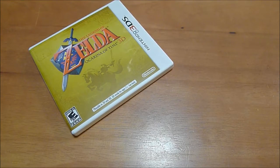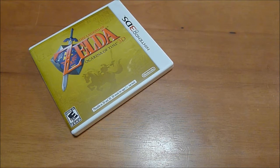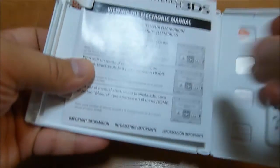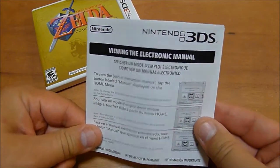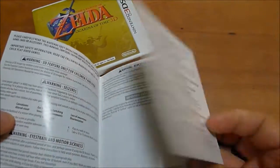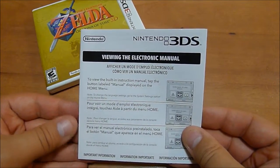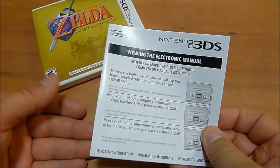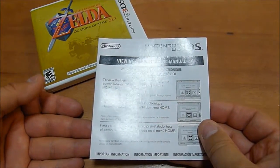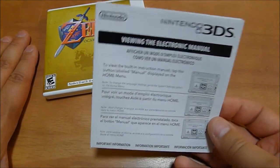Some later games — for example, Fantasy Life is one of the latest ones that actually still included a manual. But there are later games, for example Pokemon Alpha Sapphire, that came with a little thing that says 'viewing the electronic manual.' If the health and safety warnings and the actual insert is just one of those, although there are some games that don't even come with that. All Vita games come with just the cartridge, the plastic case, and then an insert. Those don't even come with manuals anymore because everything has electronic manuals attached to the game.